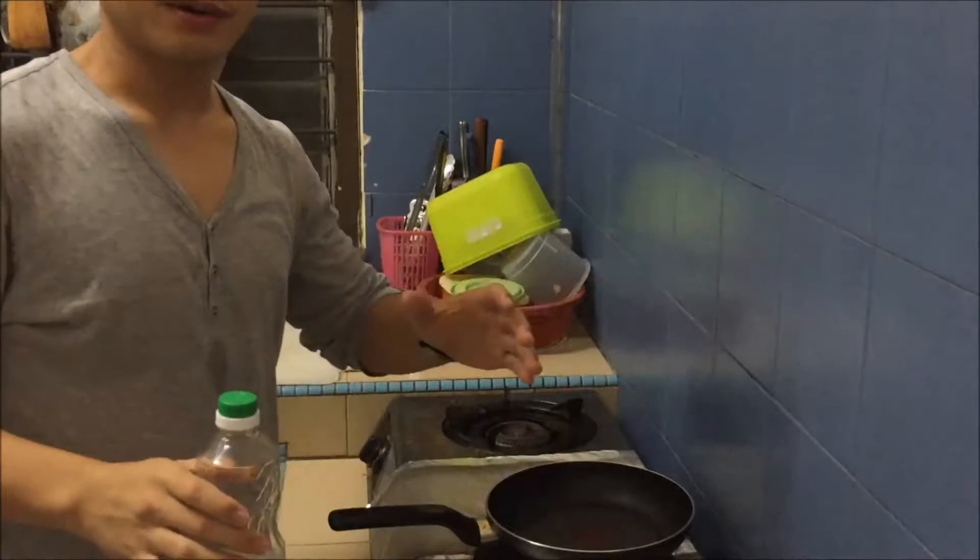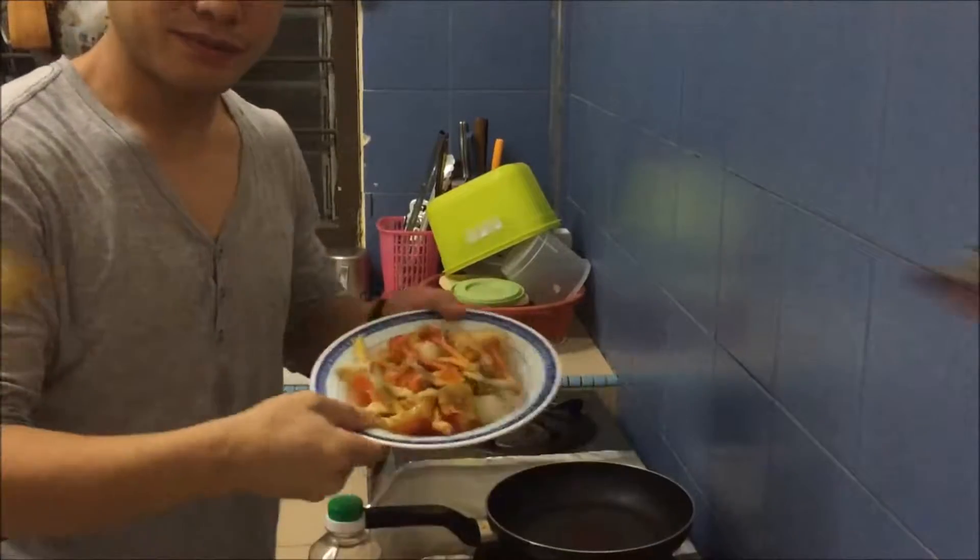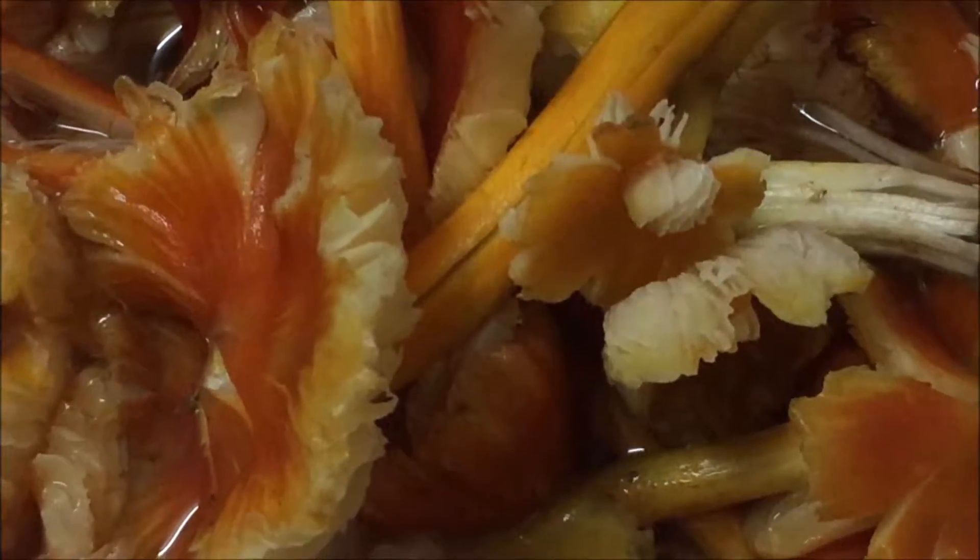Hello there, I'm going to show you a simple stir-fried wild mushroom, also known as kulat siang.